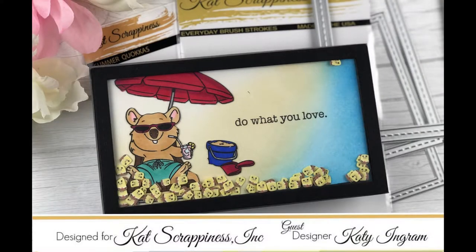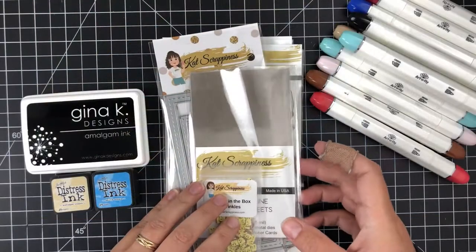Hello my friends and welcome to the Cat Scrapiness YouTube channel. Katie here. Today I have this super simple beach scene I'm going to show you how to create using two distress inks. Let's jump in.